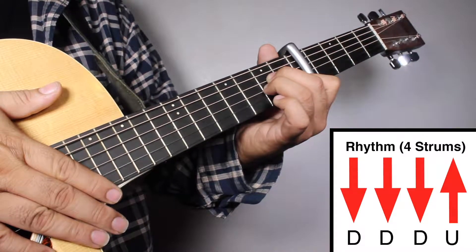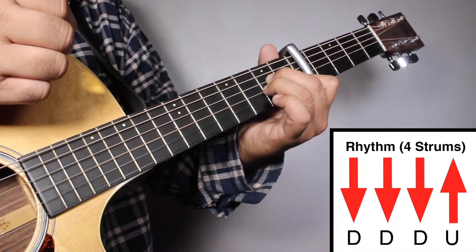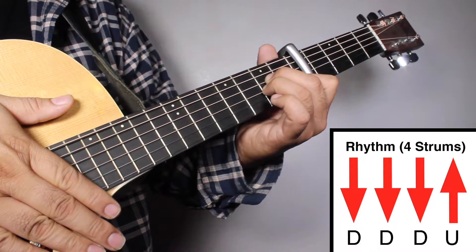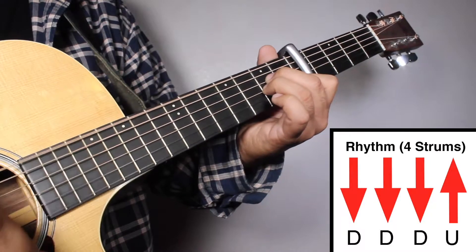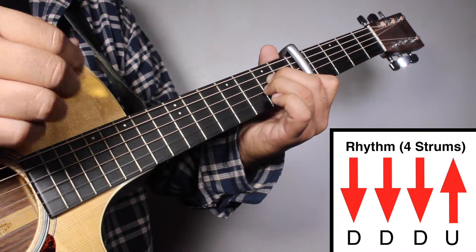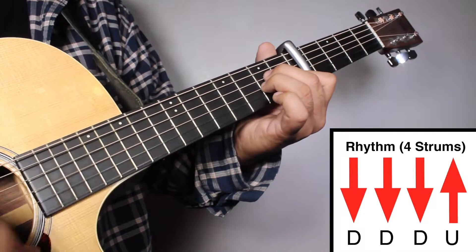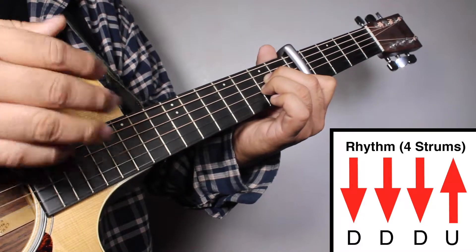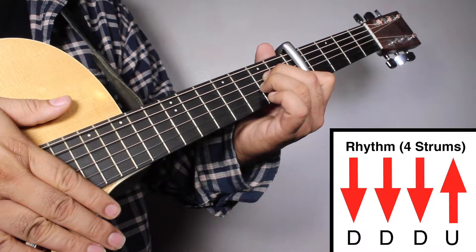Again, 3, 4. Down, down, down, up. Again, 1, 2, 3, 4. Down, down, down, up. Again, 1, 2, 3, 4.